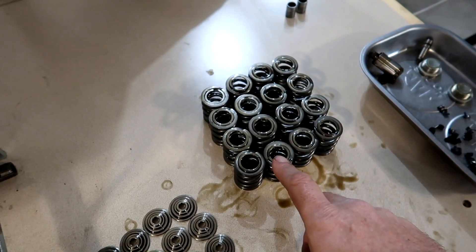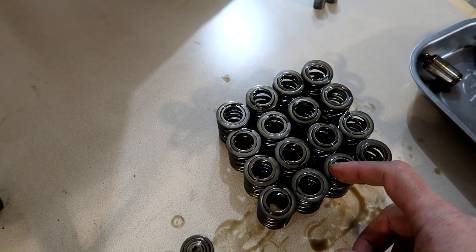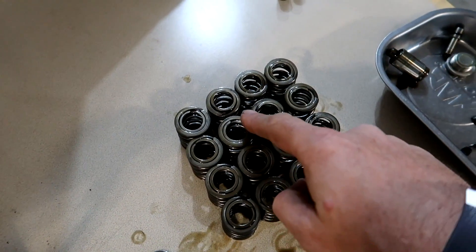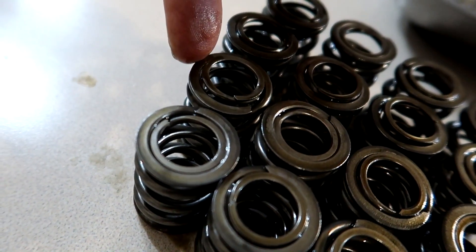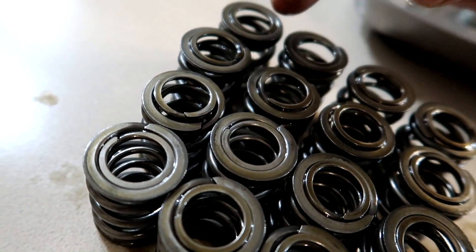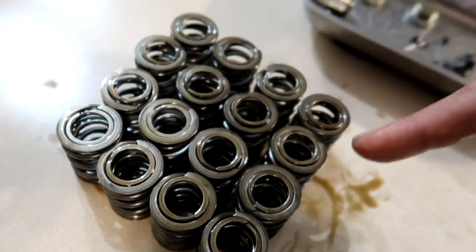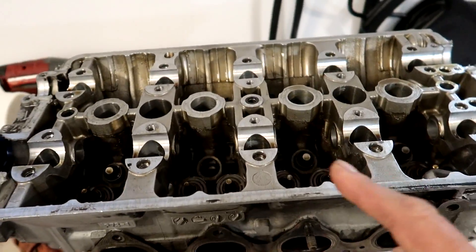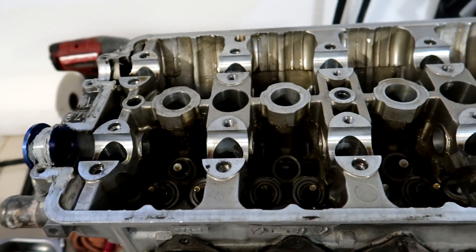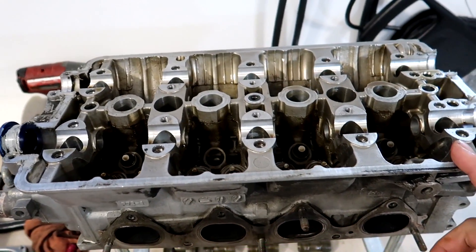Here's all the valve springs out of the head. I'm going to take these over to Dustin at Performance Porting and we're going to check these to see if they're still within spec. I kind of think they're not going to be — you can even see them, like this one, the outer spring is considerably shorter. So I'm going to have these all checked before I put them back in this head. For now I'm going to get the rest of the lost motion assemblies removed, get the new ones installed, and then we'll go over to Performance Porting and check out these springs.